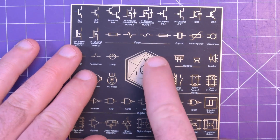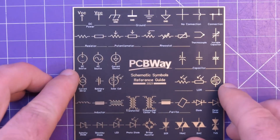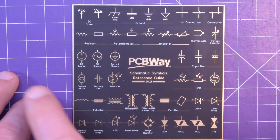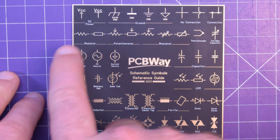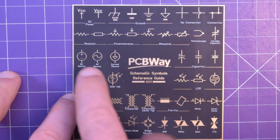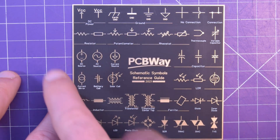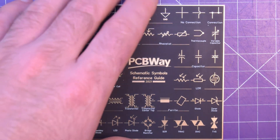Obviously the Ohm's Law — V, I, R. Beautiful. And some more classic symbols: some diodes, zeners, bridge rectifier, LED photodiode, AC source, DC source. Resistors — these are the two styles of resistors. I think this is called the American one, and this is the European one. I've always used this little zigzag — it's my favorite one. Ground planes, ground earth, VCC. Connections, no connections. Pretty neat.